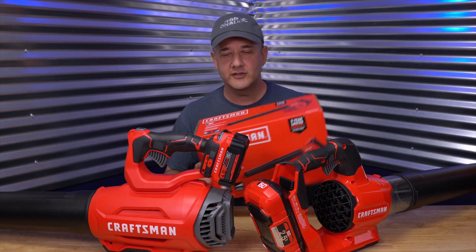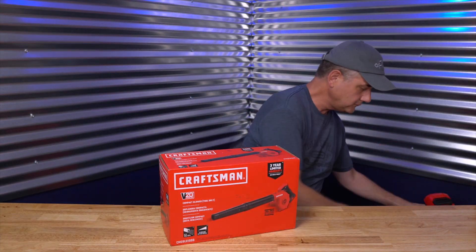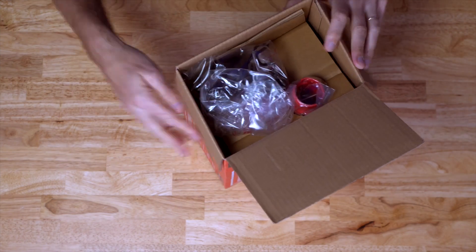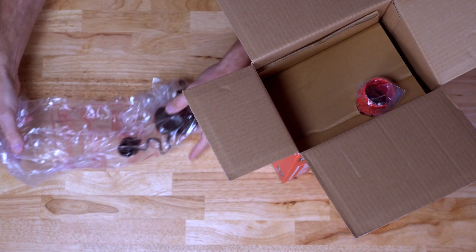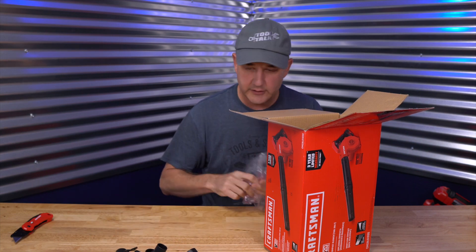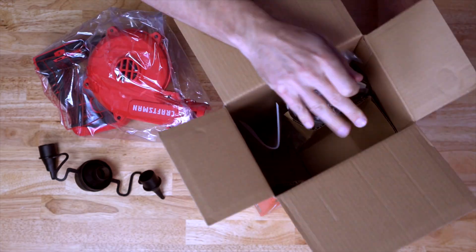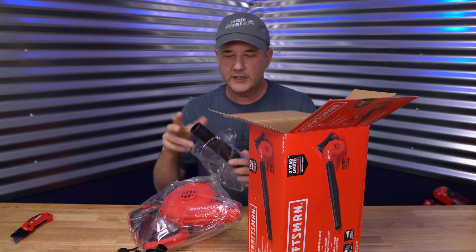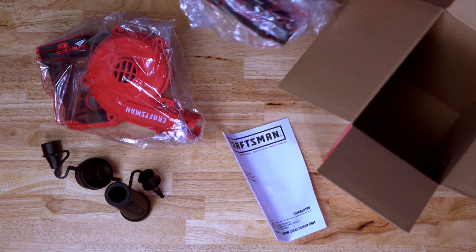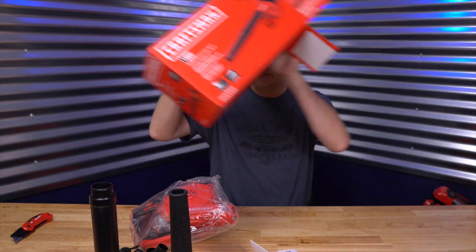Let's get rid of these two and unbox this guy. Let's see what we got inside here. Looks like some accessories — let's bust those out, they're all tied up together. The blower itself, one more tube, owner's manual of course, and another tube. That pretty much does it for the box.